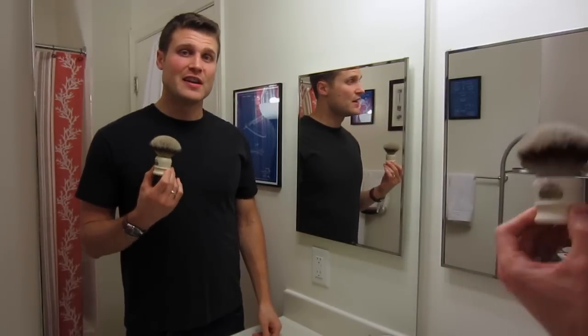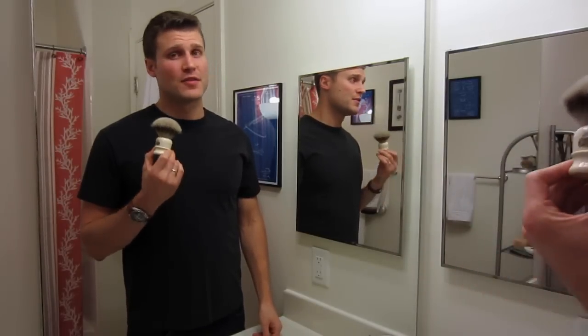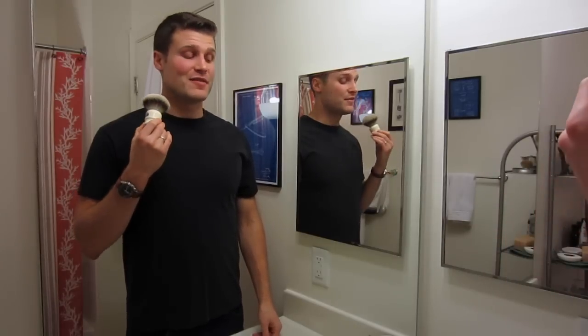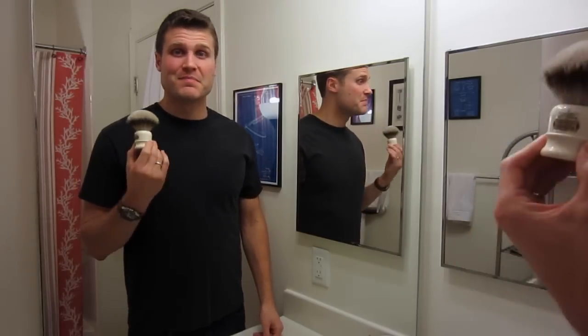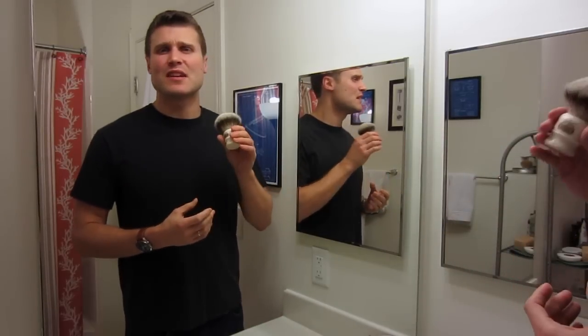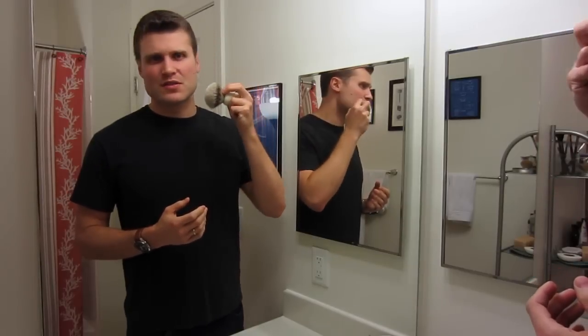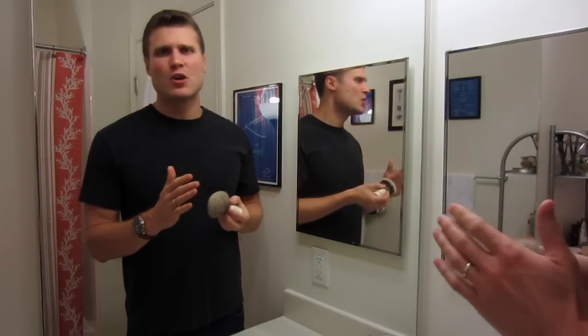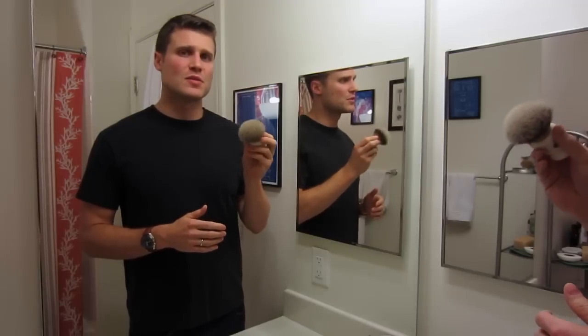Do you need this brush to get the best shave of your life? No, I don't think you need this brush to get the best shave of your life. To have the most enjoyable shave? Maybe — that's where it really stands apart for me. I just love using it. It feels great, it's easy to use, and it works well with creams and soaps. I've just always had a great experience with this brush.